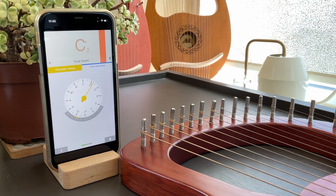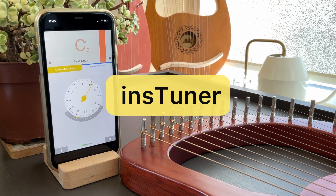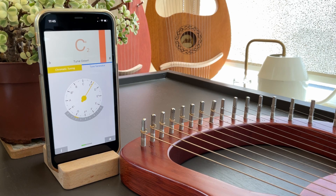This is a quick video to show you how I use the INS Tuner app to tune my Lyre Harp. This app is a free tuner you can download on your iPhone or iPad. I like this app because it's easy to use, it basically tells you what to do, and it has no ads.